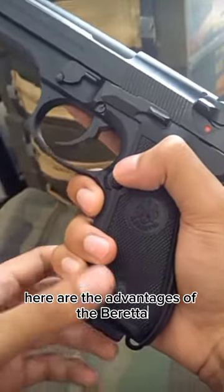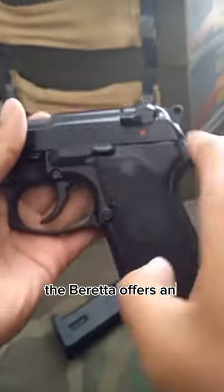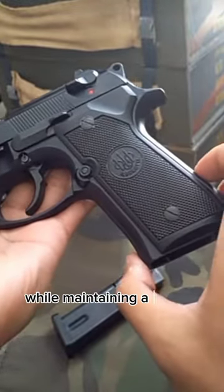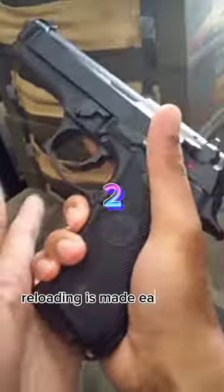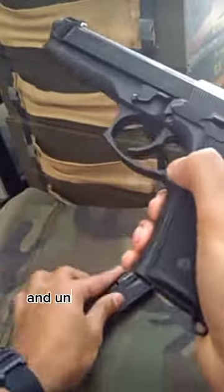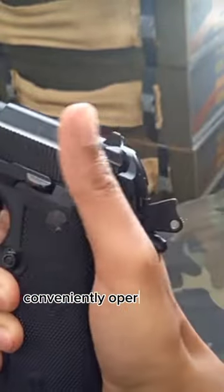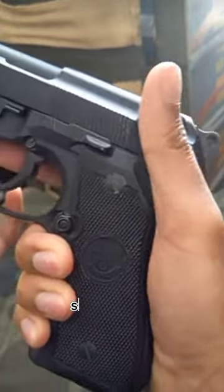Here are the advantages of the Beretta. The Beretta offers an ergonomic design that keeps the middle finger out of the way while maintaining a secure grip. Reloading is made easy with the ability to lock and unlock the slide using just the thumb. The safety mechanism can be conveniently operated with the thumb for quick enable or disable.